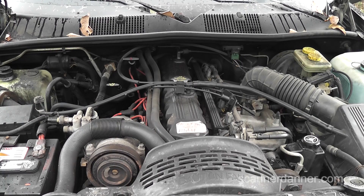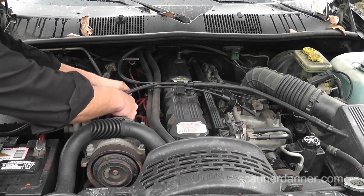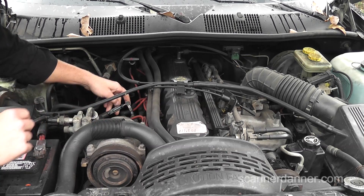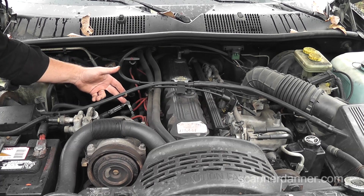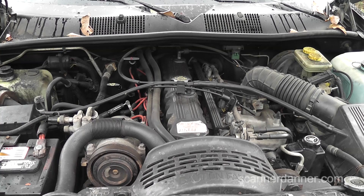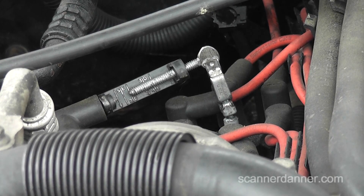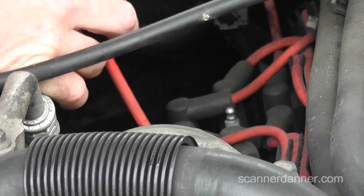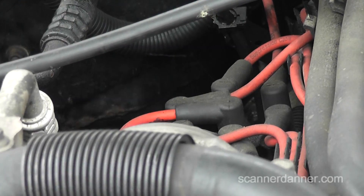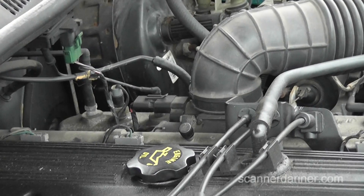This is a 1994 Jeep Grand Cherokee Laredo with a 4.0 — it's a no-start. First thing I'm going to start with is a simple spark test. I'm going to connect an inline spark tester to my distributor cap. I like to go in series rather than clipping to ground — it's a more loaded test for the coil. Go ahead and crank it. We have real good spark; that jumped a 20,000-volt gap, and it's actually even more in series. Nothing wrong with the coil.